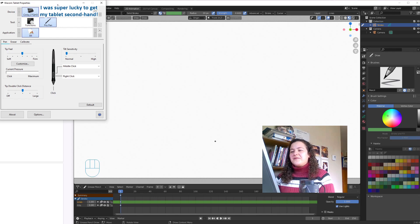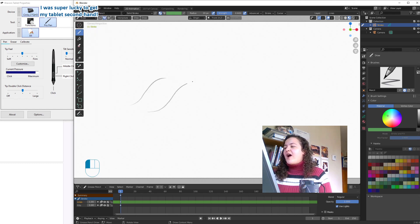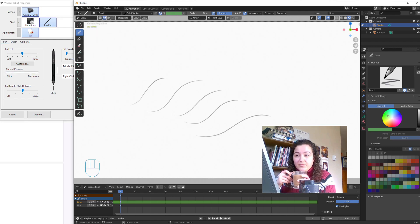This trick requires a tablet and a stylus, because we will be using pen pressure today, but you definitely don't need anything fancy. I thought it would be fun to open up the properties window for my Wacom tablet and just have it over to the side here, so we can see how hard I'm pressing throughout this video. It also made me realize that I've been pressing way harder than I needed to, and RIP to my poor expensive tablet.